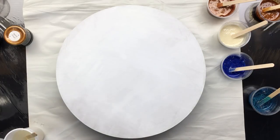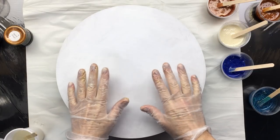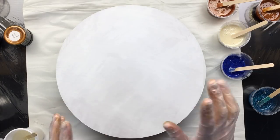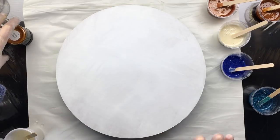Hi everyone, I'm back and I have a gessoed MDF board which I'm going to do some nice resin on.